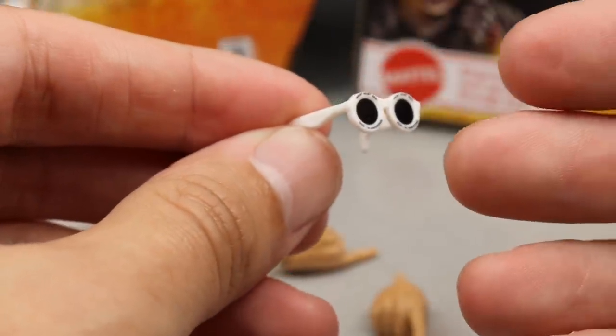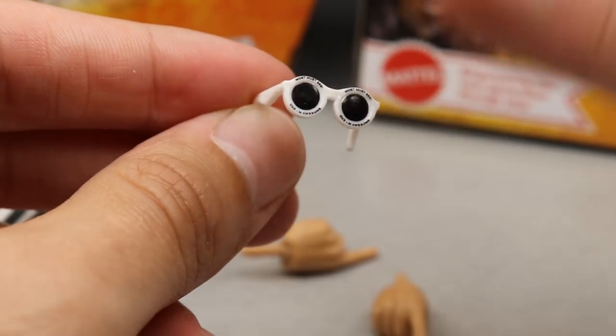He comes with mic-holding hands and he also comes with glasses — we saw those with his last figure except they were in red. So you get all the cool things going on. Got his stuff — let's move on to the Miz.